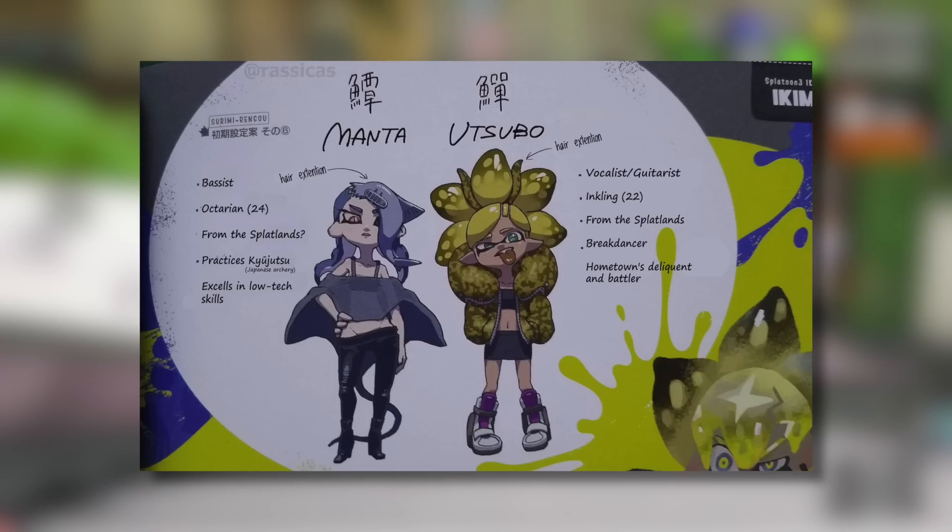A lot of people have been wondering what their exact ages are, and it doesn't seem like we'll get proper confirmation in the game, so this is probably as close as we will get. It's also really interesting that both characters have hair extensions, which makes me wonder if it could be some type of item they thought about adding into the game. I really think that would be a cool piece of customization, though I'm not getting my hopes up as so many of these concepts are things we wish we had but sadly haven't gotten.